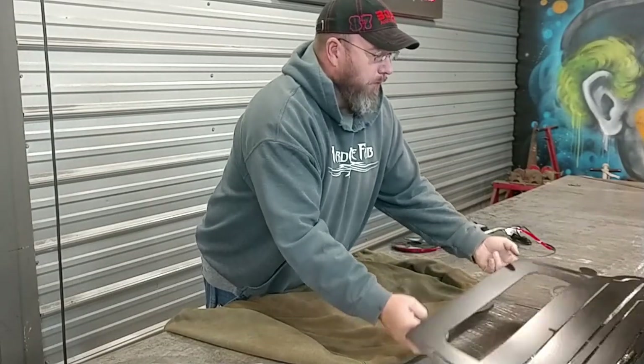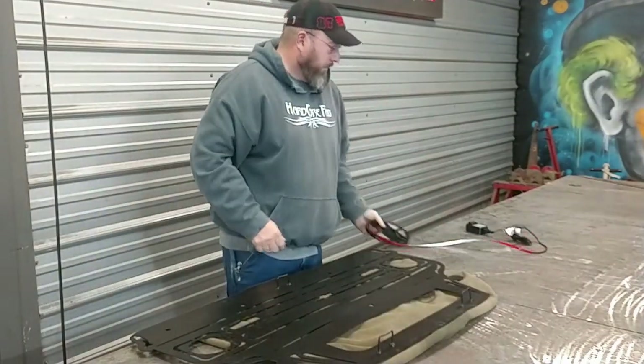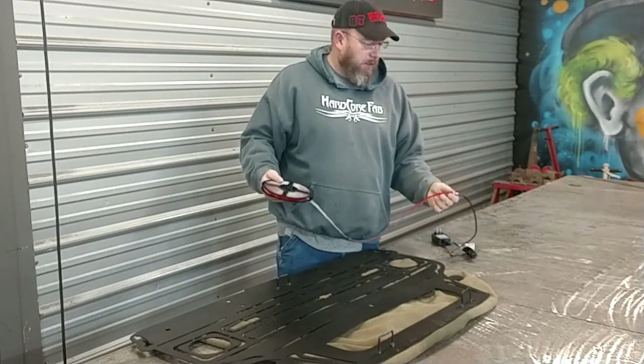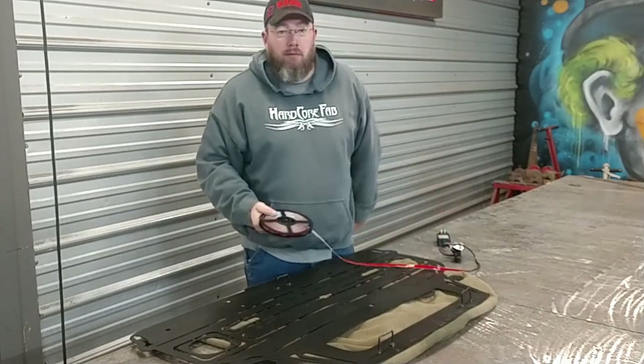For backlighting it's going to be pretty simple — easy peasy. I've got this LED strip light with an adhesive back on it, just a double-sided tape type deal. Just pull off the red part, stick her down, and we'll be good to go.